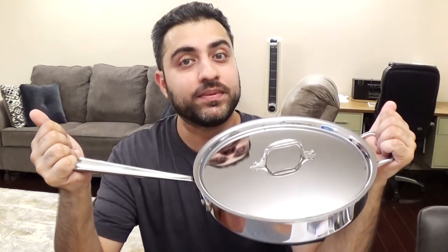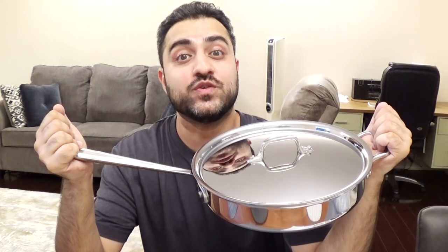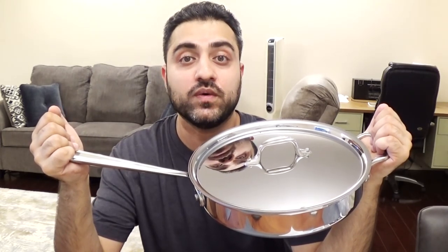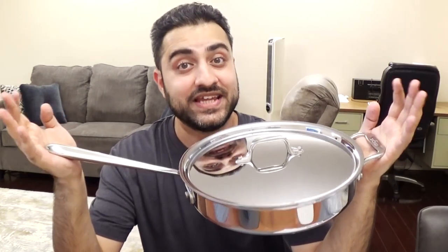If you enjoyed this video please give it a thumbs up. If you haven't subscribed to my channel already, please do so, and make sure you hit the bell button so you're notified each and every time I post a new video. Remember to share this video with all of your friends. Take care for now and we'll see you all again next time. Peace out.